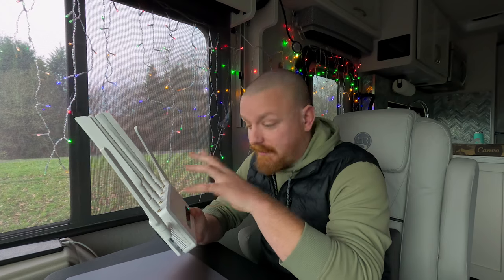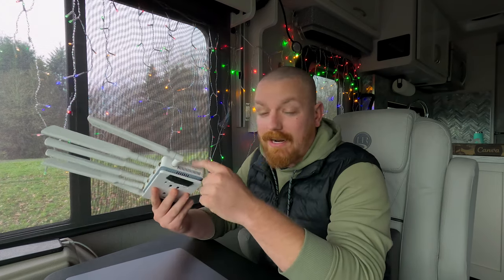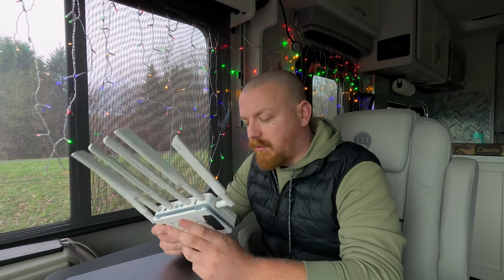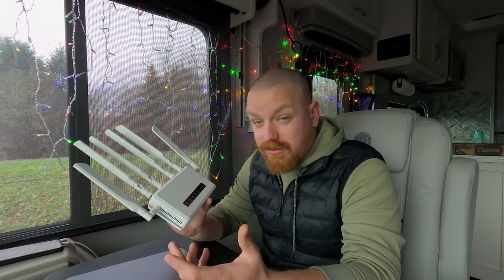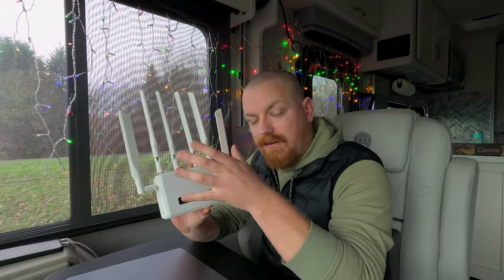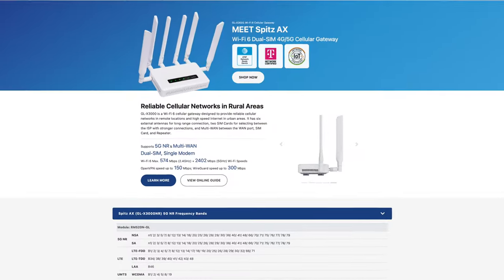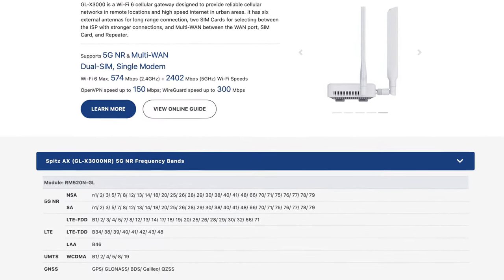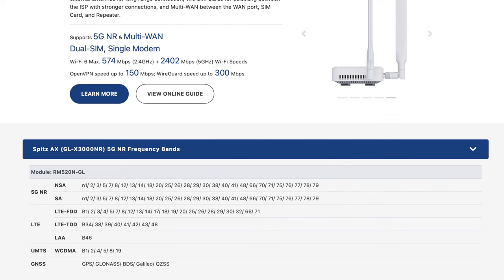A lot of folks will ask: will it work with AT&T? I know for a fact this will work with AT&T, and we have a Verizon SIM card in there that works just as well — you can pop two SIMs in. If there's a failure on one SIM, say T-Mobile has an outage, it can switch over. It does work with AT&T and T-Mobile. As for MetroPCS, I haven't tested it personally but it should work pretty well. Technically it should work with most carriers — check the website for which LTE and 5G bands the device supports and match those to your operator's frequencies.